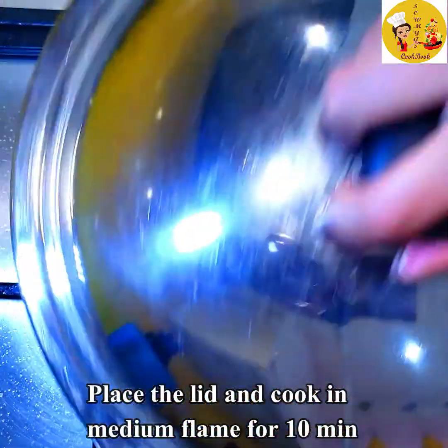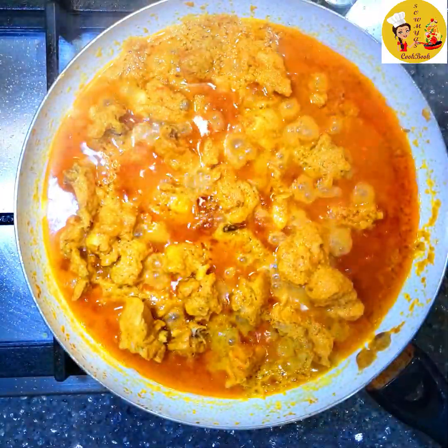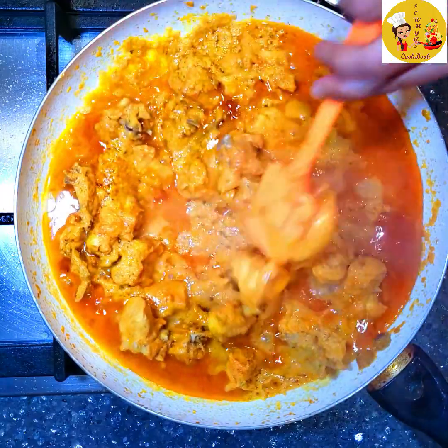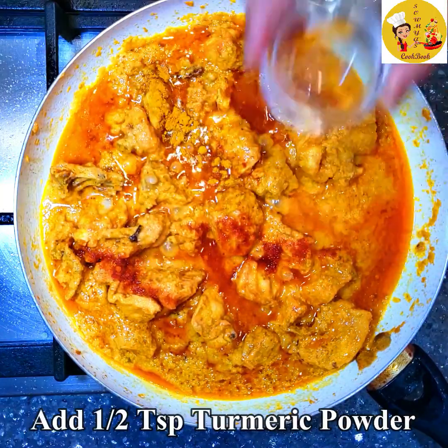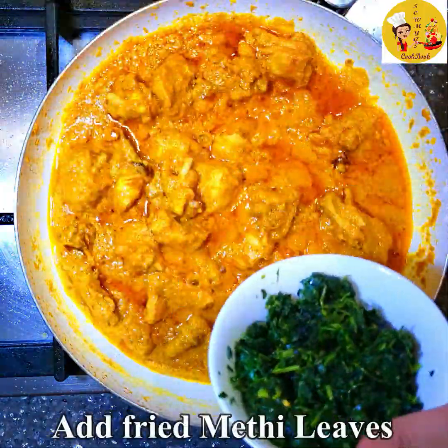Give it a mix, then add the chicken pieces and mix it all well. Place the lid on and cook the chicken for about 10 minutes on medium flame. After 10 minutes the chicken is nicely oozing out oil. Now add some spices: a little bit of salt, some chili powder, half a teaspoon of turmeric powder, and 1 teaspoon of garam masala. Mix everything well.